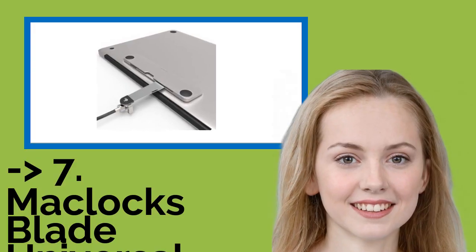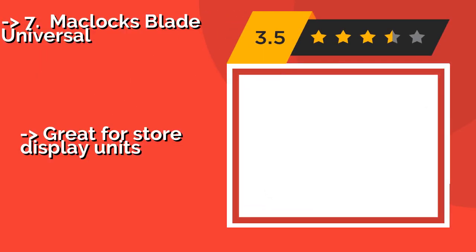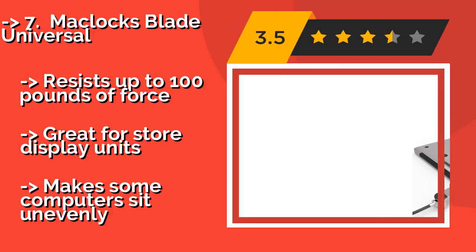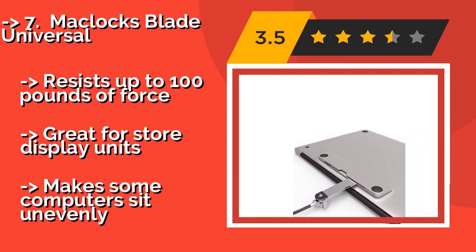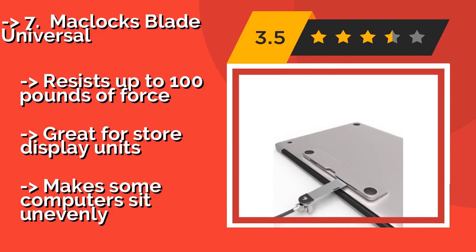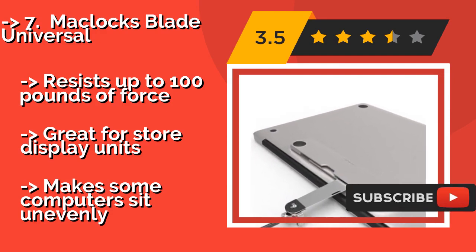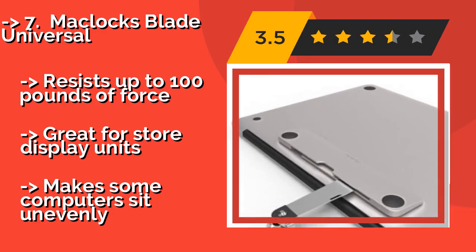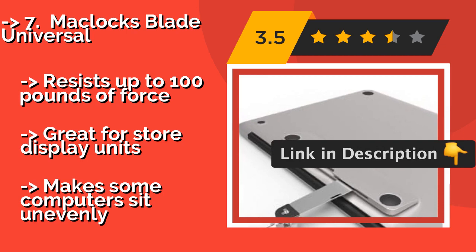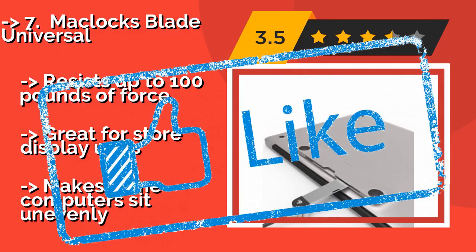Next is the McClox Blade Universal. Protect your notebook or even a tablet using the McClox Blade Universal, about $51, which includes a bracket that can be affixed to your device using a strong adhesive. It is especially useful for gear without a built-in Kensington security slot. Resists up to 100 pounds of force. Great for store display units, but makes some computers sit unevenly.